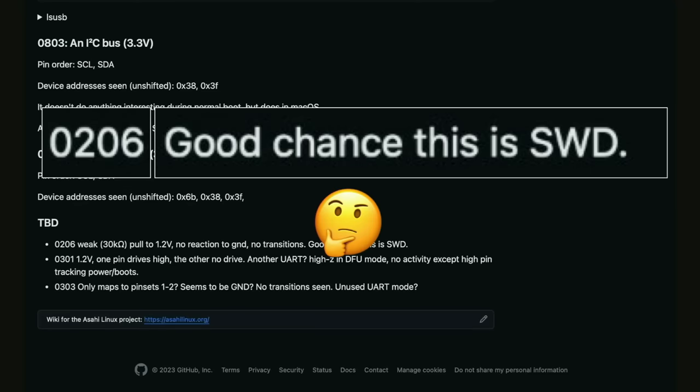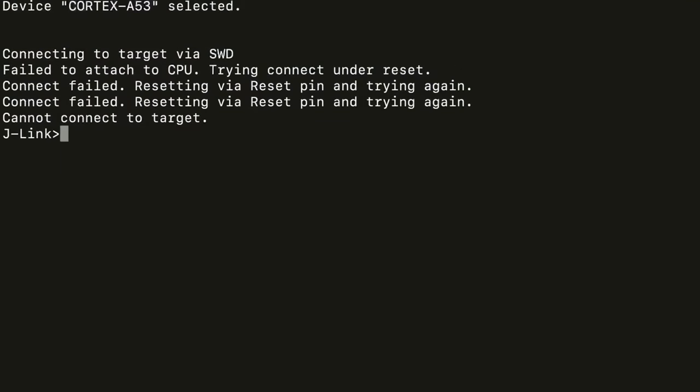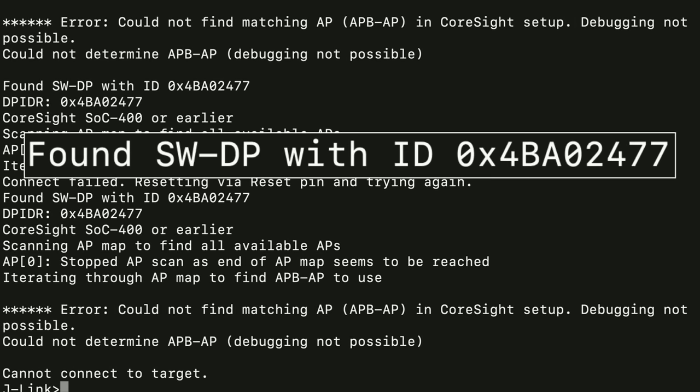So I took my Central Scrutinizer, hooked my oscilloscope and debugger up to this and tried to connect to it. It didn't work. But it turns out there are two cables. I just reversed them and gave it another try. Suddenly we get a success message. We found the debug port with the ID for BA02477. We just got JTAG on the iPhone 15 by just sending 206. Awesome.